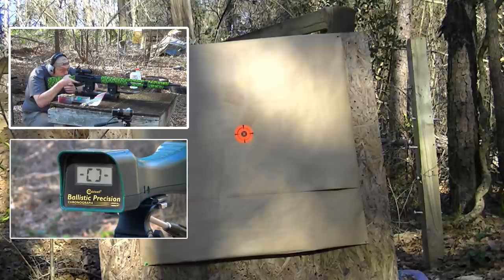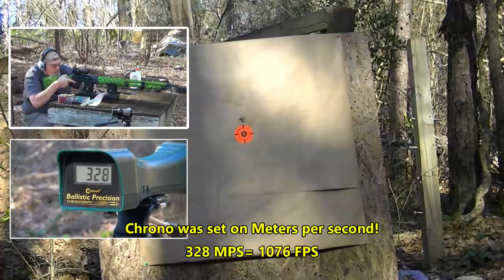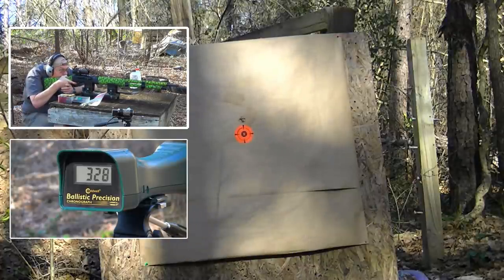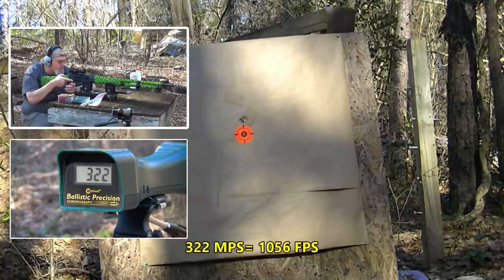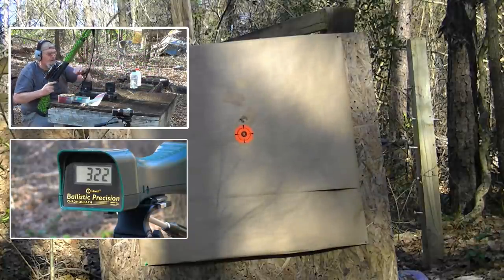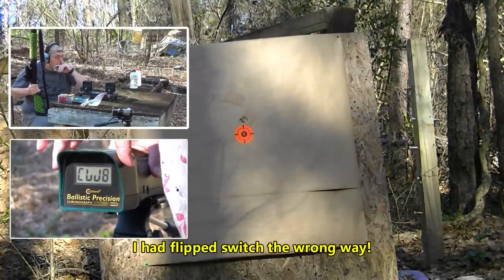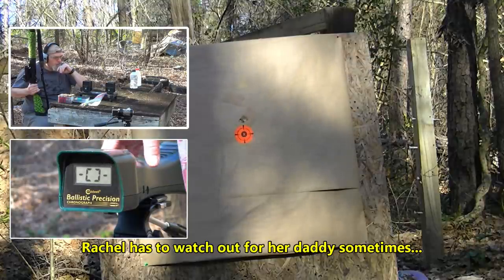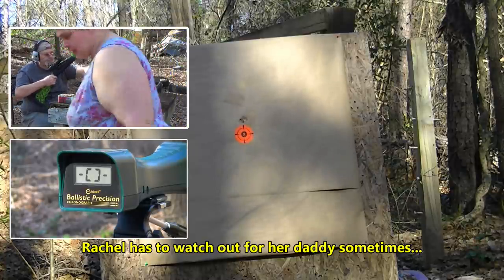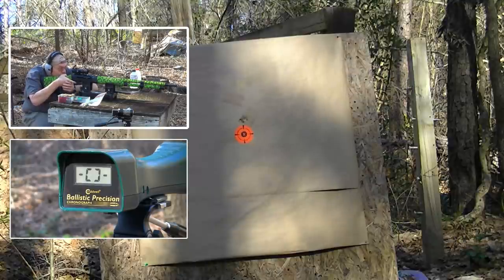Here we go. That didn't read right — I might not have been straight over the chronograph. Hopefully the next two will. It read 322, then it didn't move — it acts like it's locked up. Turn it off and restart it. It was bracketed so it was on; it must not have gone far enough. All right, if we can get one to read then we at least know what the other two are probably pretty close to. 1044 feet per second. That one dead center bull, and the two hit the same hole.